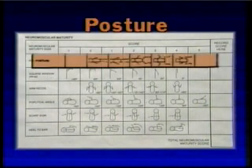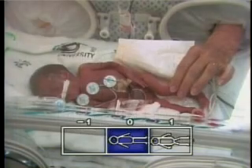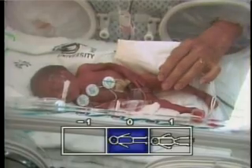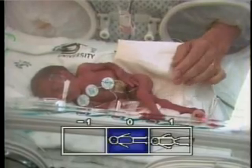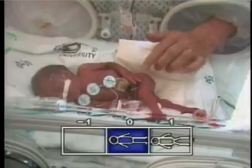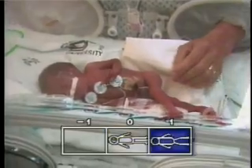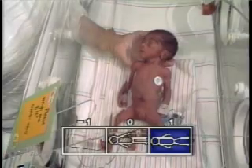The first criterion is posture. Posture reflects body muscle tone at rest. As maturation progresses, the fetus gradually assumes increasing passive flexor tone which proceeds in a centripetal direction, with lower extremities slightly ahead of upper extremities.